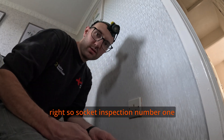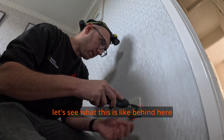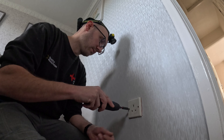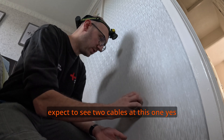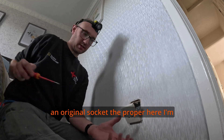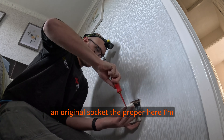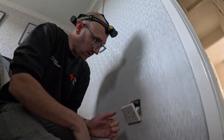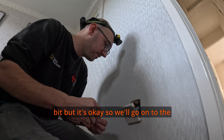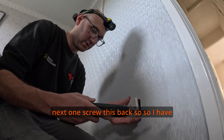So we're at socket inspection number one. Let's see what this is like behind here. I expect to see two cables at this one — yes, there we go, that's your ring circuit. This is an original socket in the property. I'm just going to give it a tighten. Everything looks okay — full of rubble a bit, but looks okay. We'll go on to the next one once I've screwed this back.